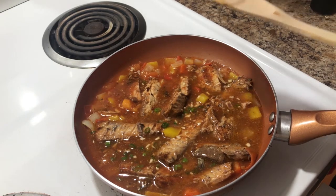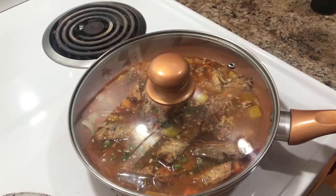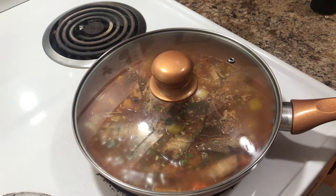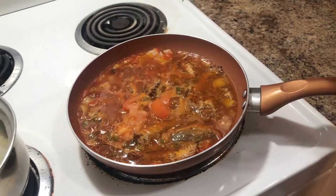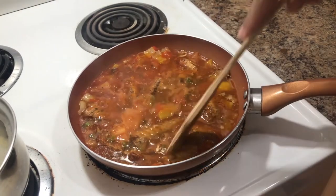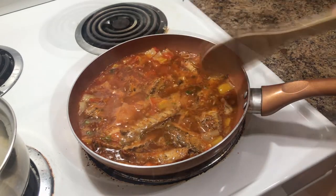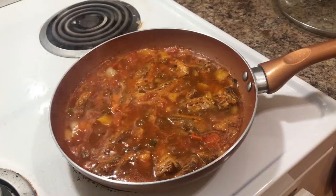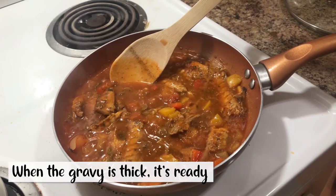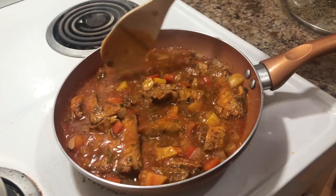I'm gonna turn the fire up a little bit, not too much, then we're just gonna cover it and allow it to simmer for about 10 minutes. We're gonna allow it to reduce until the gravy thickens. When the gravy thickens you can turn it off — it's pretty much done.